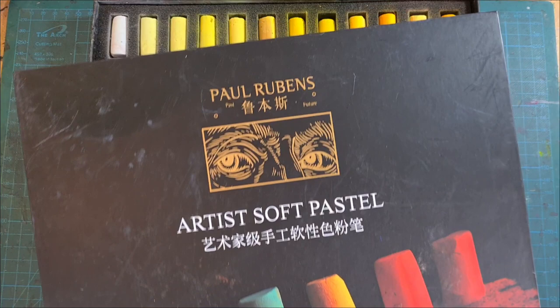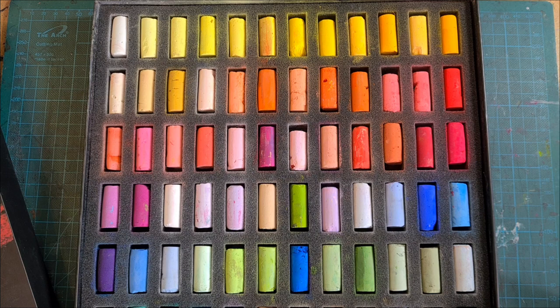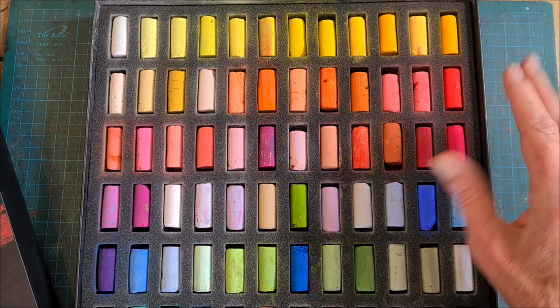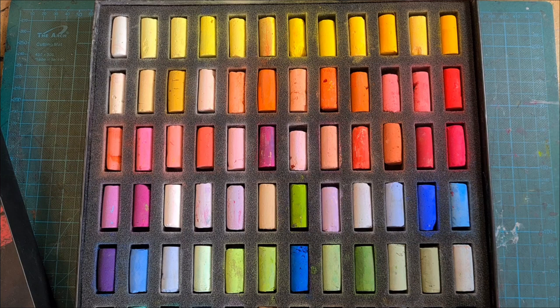The pastels I'm using in today's video are by Paul Rubens. They sent me this box of 72 pastels so that I could use them in my own work, demonstrate them in videos, and tell you what I think. And what I think is I like them. A pastel is basically just pure pigment pulled together with some binder into a stick shape, and these do have a heavy pigment-to-binder ratio, so you get a lot of color in a little tiny stick. They are on sale and I've got a link in the text below.